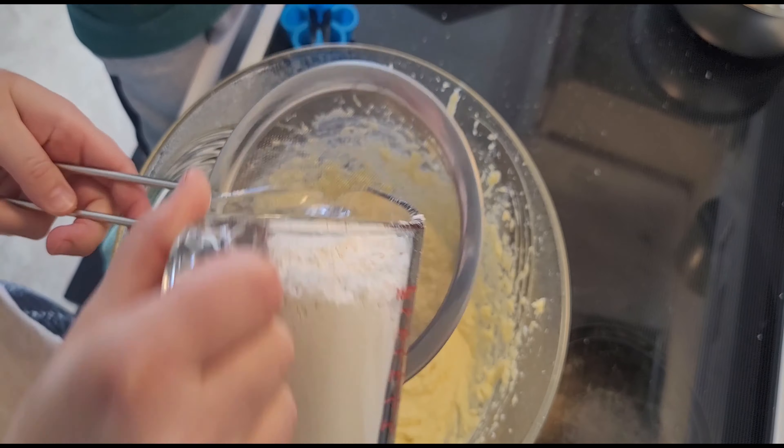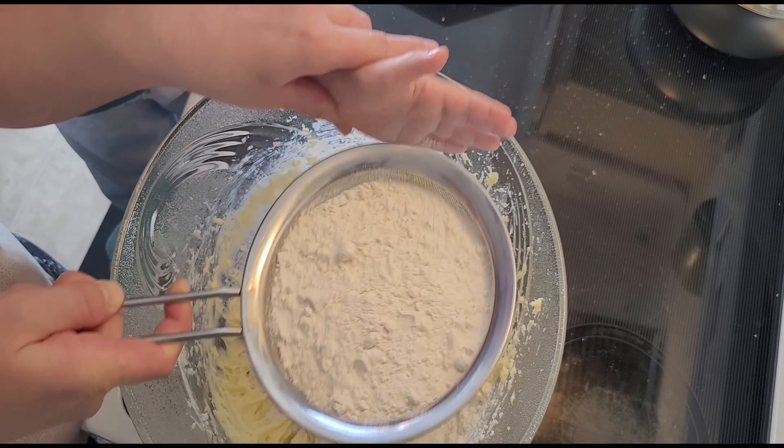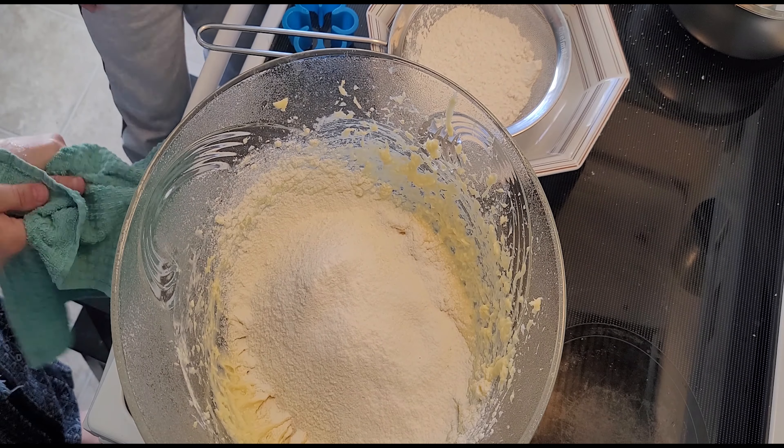After blending everything to a creamy paste, we'll be adding two cups of flour. After we mix everything together, we'll be adding one more cup of flour.